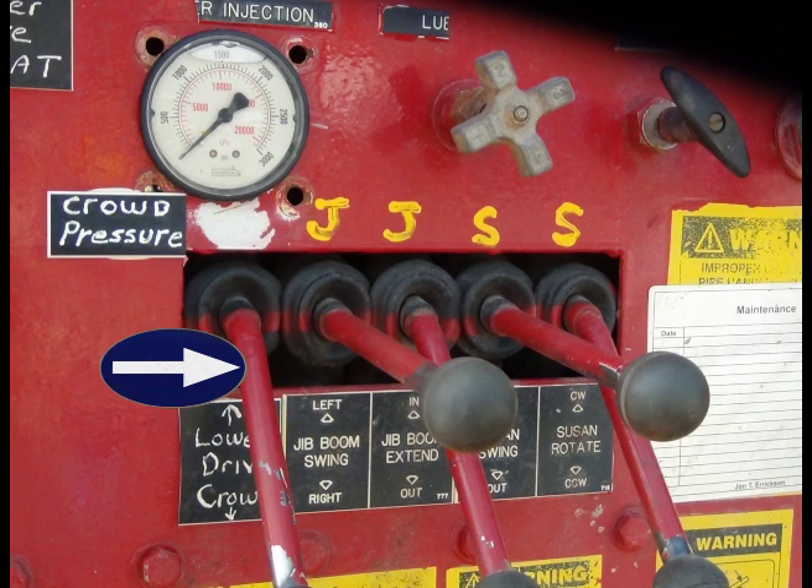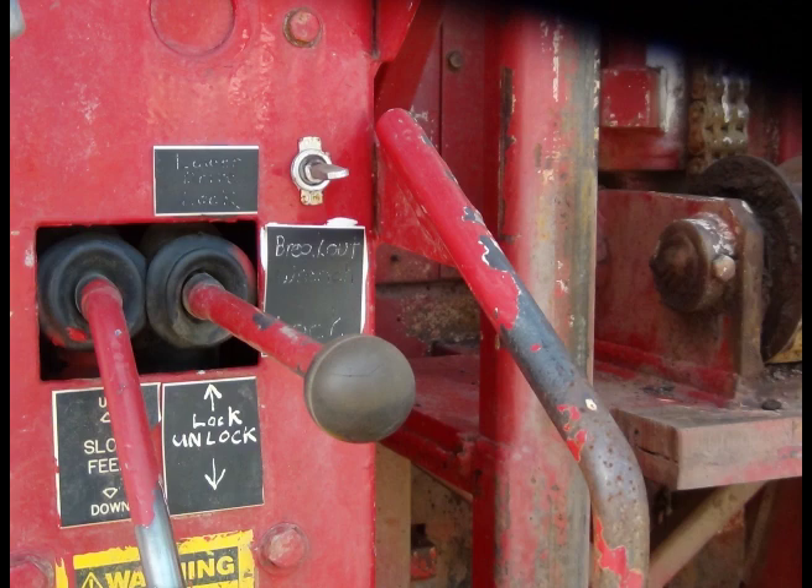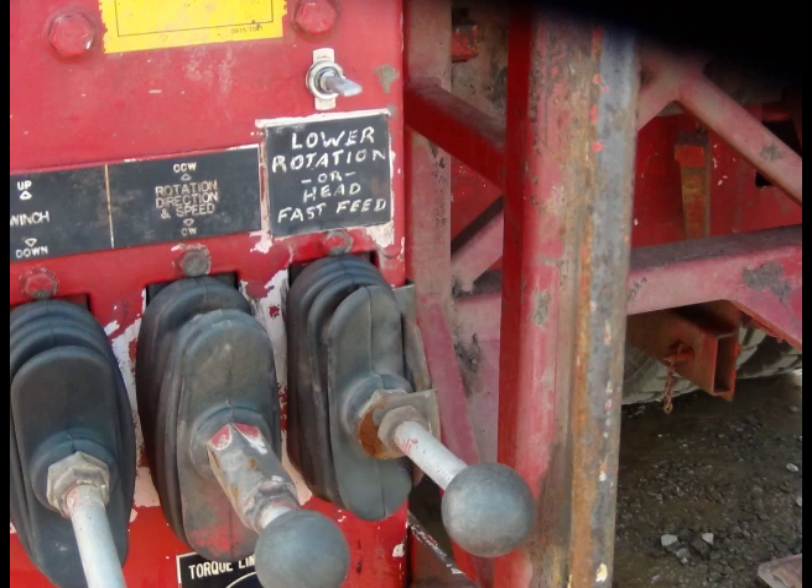This lever previously was used for the lower slide wrench and is now the crowd up and down on the lower drive with a pressure gauge above it. This valve cranked out will let the lower drive float down without any down pressure; you have to clockwise turn it in to raise the drive. This lever has a toggle switch attached to it — it either unlocks and locks the jaws on the drive or it works the hydraulic cylinder on the breakout wrench. This lever pilot operates a major spool valve that either runs the lower rotation forward and backward, or when you turn the toggle switch down it is your fast feed on your upper head for tripping out of the hole.